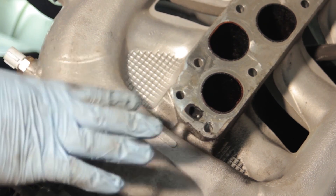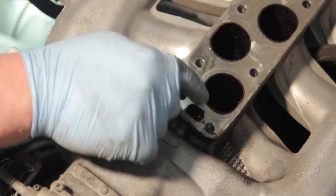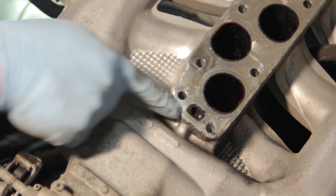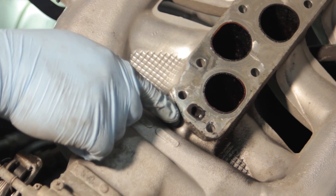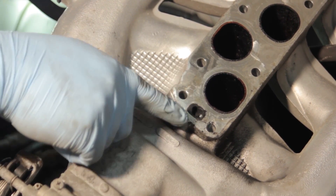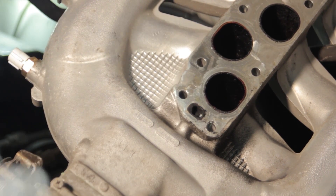With the intake manifold off the vehicle, you can see the EGR passageway and it's full of carbon. Quite often this gets restricted as it goes from there into a passageway inside the intake. We're going to remove the throttle body and follow the procedures outlined in the instruction sheet — using the drill bit to clean out the passageway and install the new stainless steel sleeve.